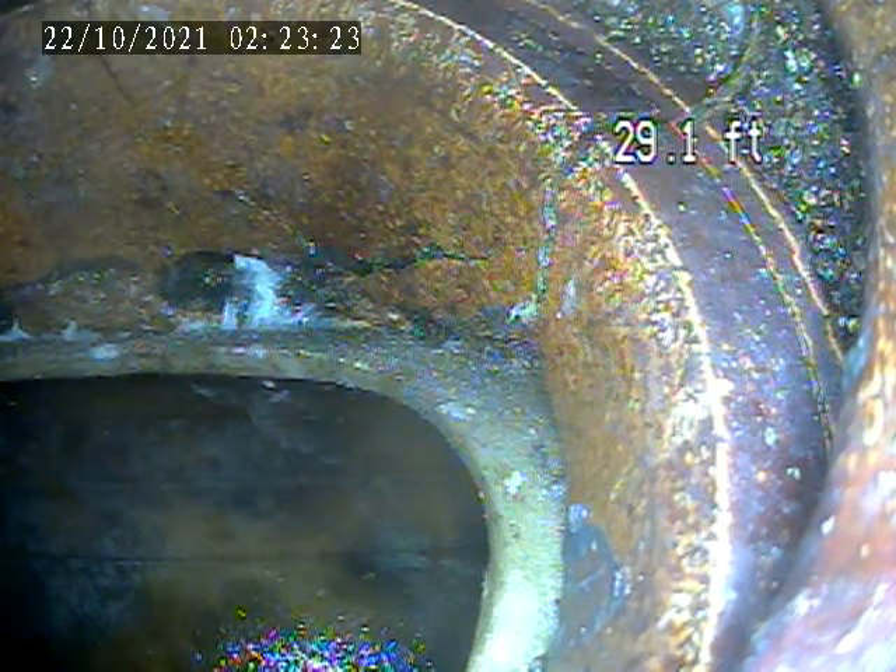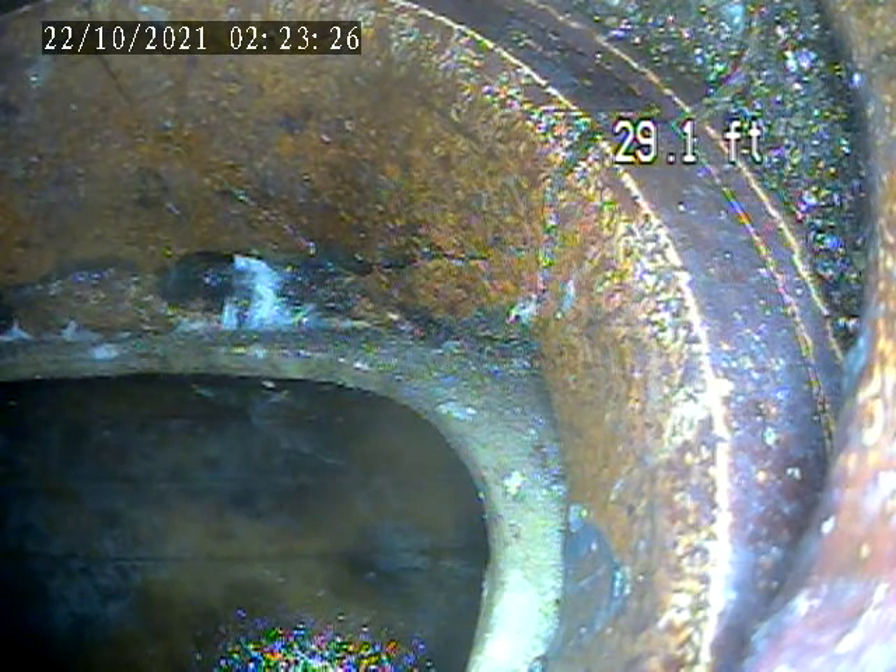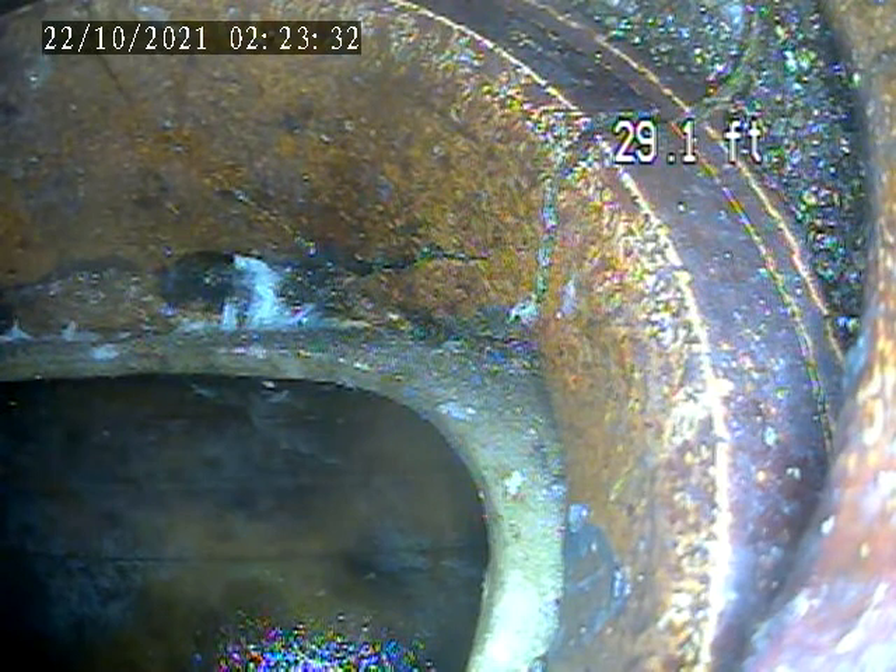We're at 911 Florida Avenue, Mount Lebanon. Today is October 21st. Doing a shore lateral inspection. We went through the house trap up near the front foundation wall. We've got the camera out to the main tap right now.